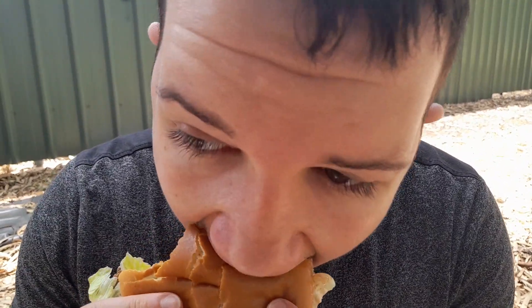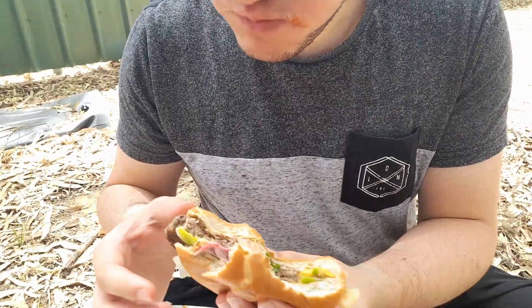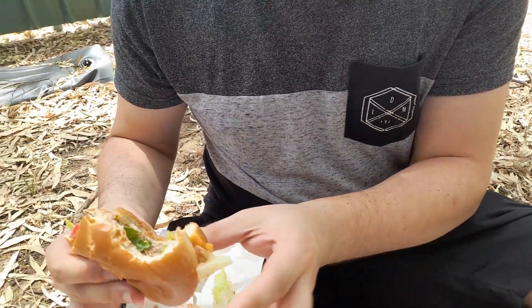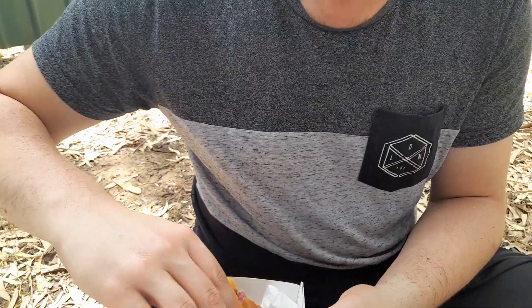I think it helps to moisten up the burger and makes it not so dry, and adds its own unique flavour to it. I quite like the beetroot in there - it's not bad. I'm gonna give it a final bite.